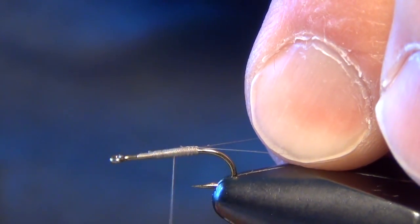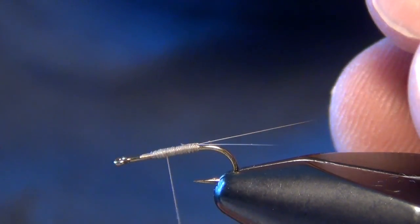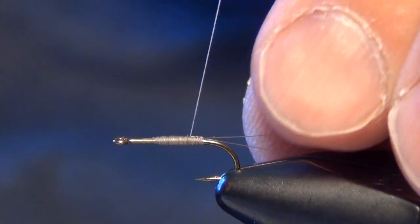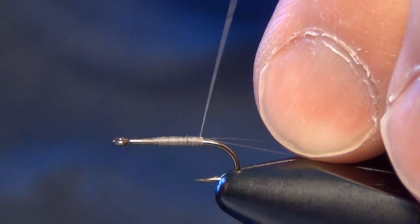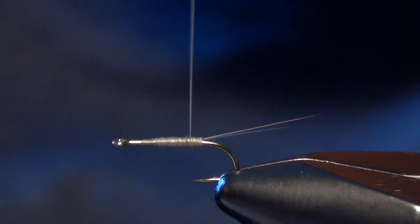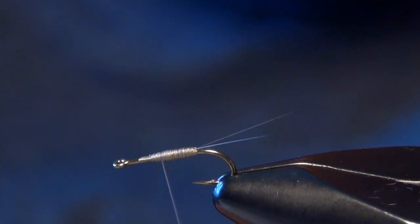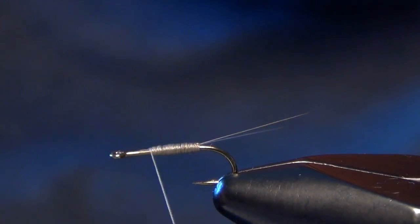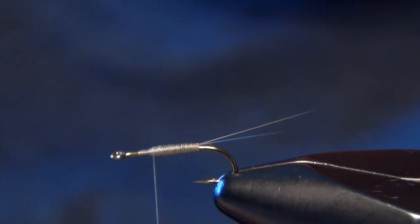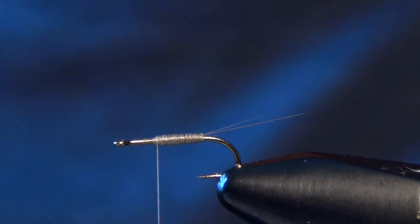Now you can tie this fly a few different ways. Jim tied the original, I believe, with just a thread body which, in my opinion, works just perfect. You can also tie it with some Goose Biots if you want to make it a little fancier, but just the thread body honestly works just fine. We just build a little bit of a taper with that thread, taking it about three quarters of the way forward and stopping right there for now.